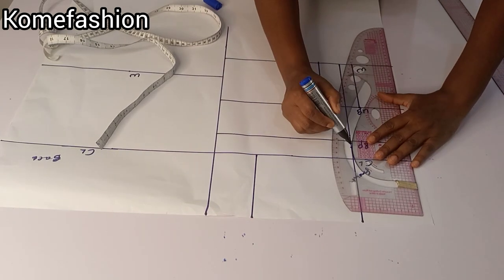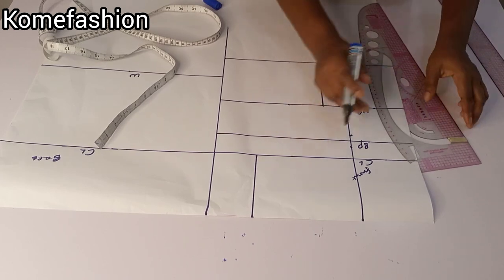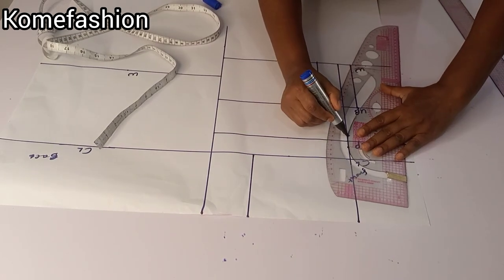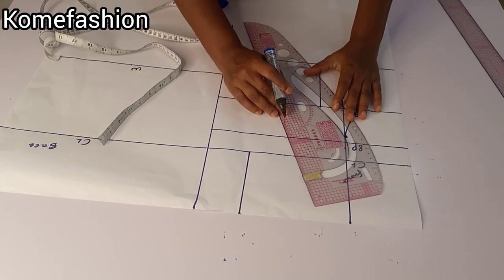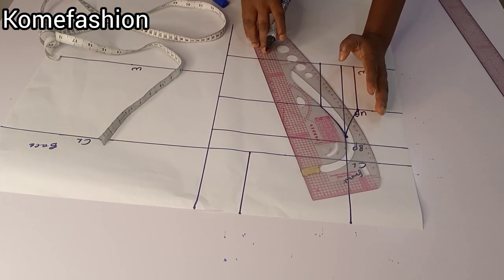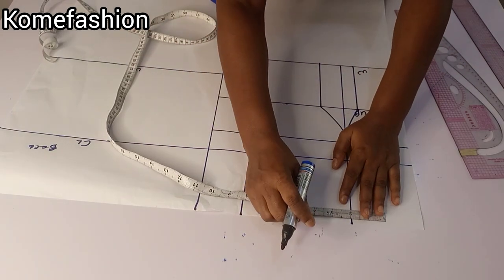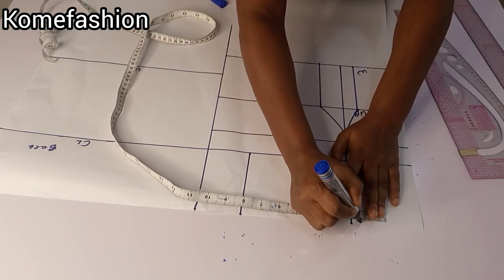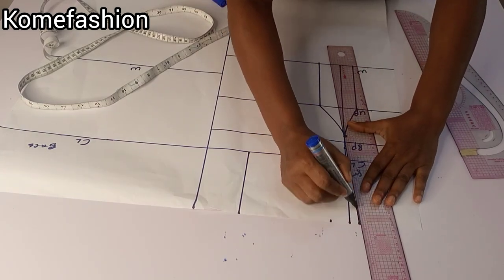After connecting, we are now going to curve it. From the bust point line where we came down by half inch, you will connect straight to the dart legs we've created on the underbust, then connect the other side — make sure you place your ruler the same way I do. On the shoulder line we are going to go in by one inch.